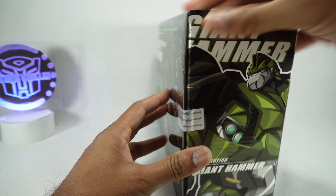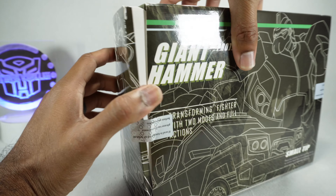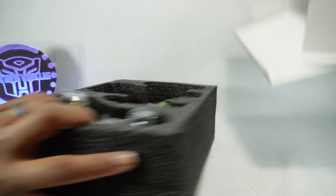This was sent to me by Jordan W. — thanks for allowing me to take a look at your copy. I believe he opened it already, or at least the seal was broken. So let's get it out and see what we got.